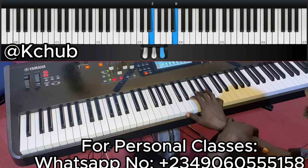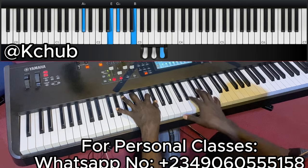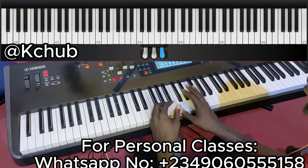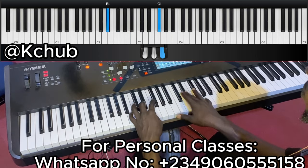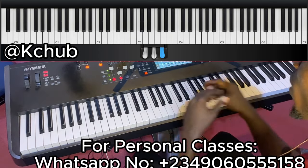So let's play together. Here he played 1-4-5. That was the first phrase.